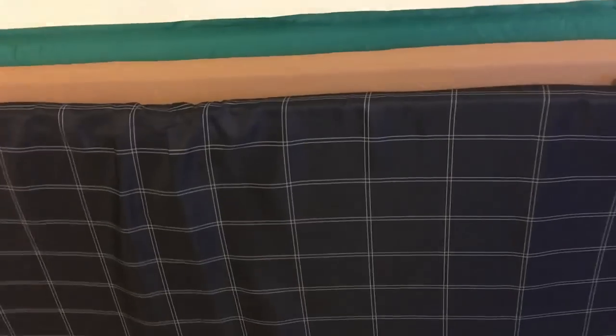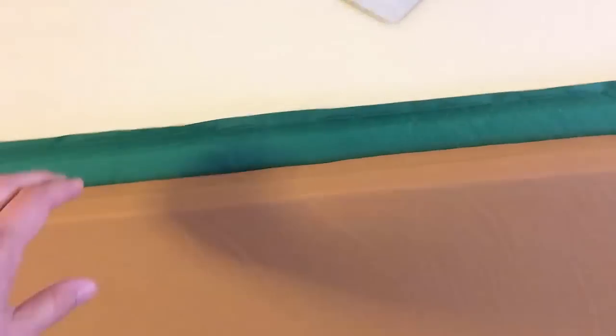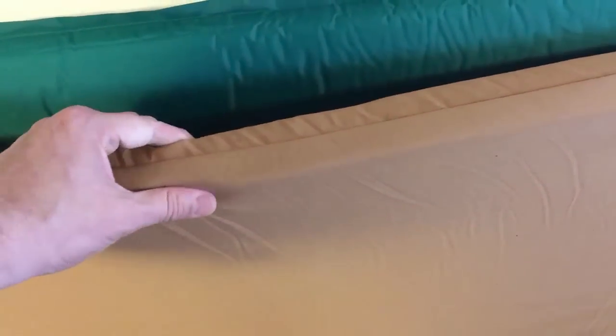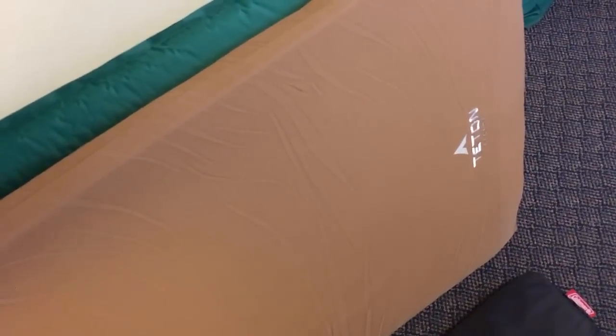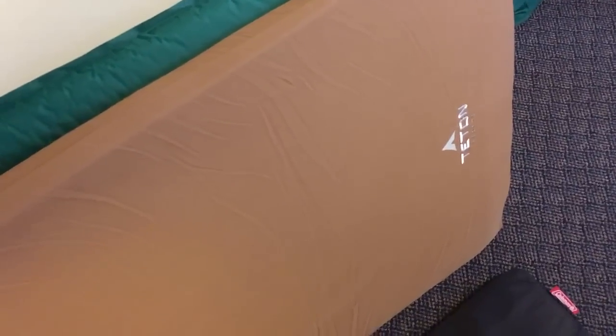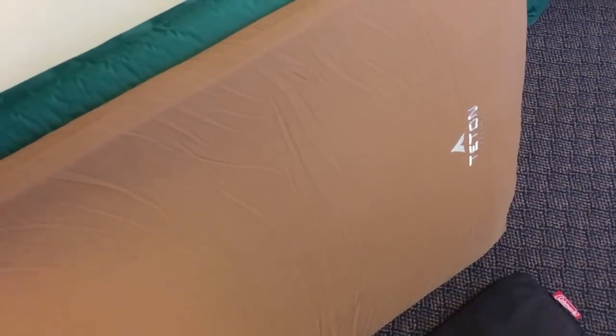So I decided to upgrade and I went with this Teton mattress, which is designed to sleep on the ground, and the foam on it is a little bit thicker. It's also a little bit denser, so it's more comfortable on the cot, but it's actually pretty comfortable on the built-in bed that I made in the van. I use this now for the top layer of the bed.